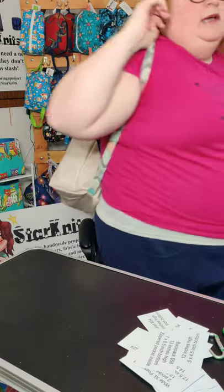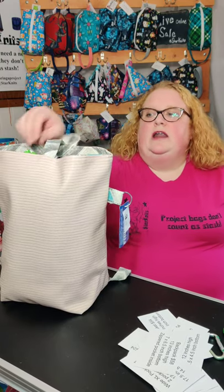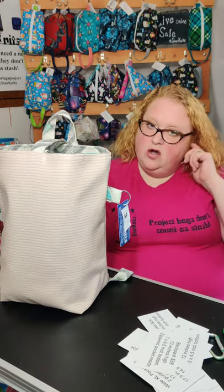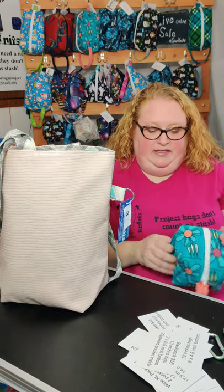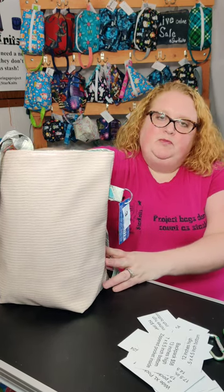Pretty cool — so that's my backpack. Those are most of my project bags. I do have other items that I'll have listed in my Etsy store. If you're ever able to come to a live in-person show, I think you'd really like the little things I have, like key fobs or coin purses, all kinds of things.